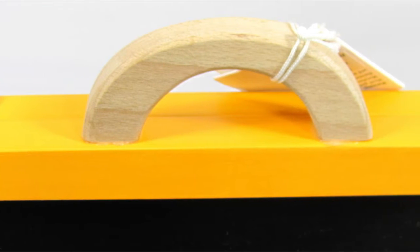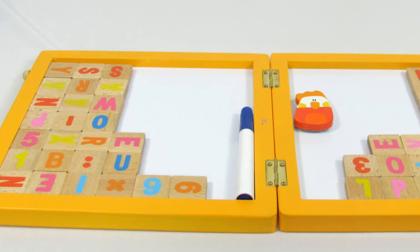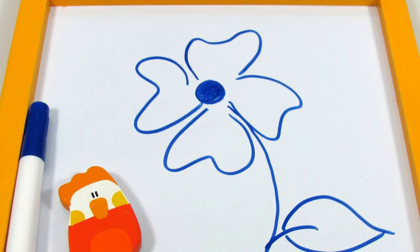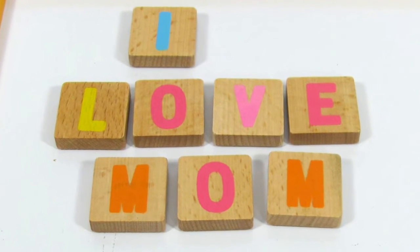This is a portable board that folds into a suitcase. On the outside it is a classic blackboard where kids can write and draw with chalk. The suitcase opens to reveal a magnetic whiteboard and can be used to attach magnetic letters and numbers, introducing kids to first words and basic math.